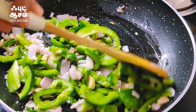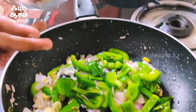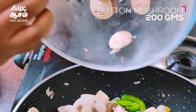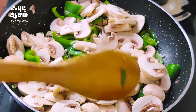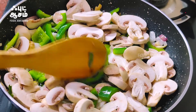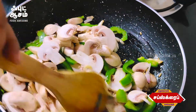We will cut the mushroom in a few minutes. We will cut the mushroom in 200 grams. I will use it to make the capsicum.